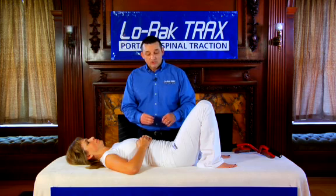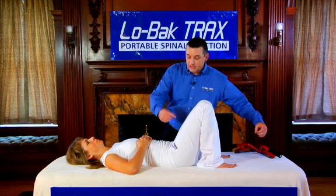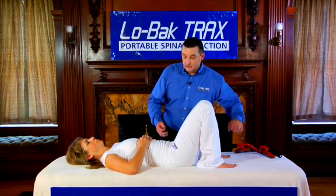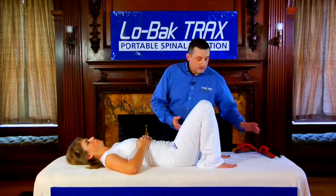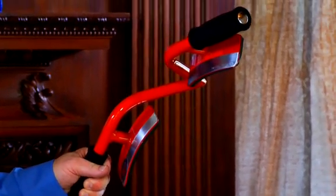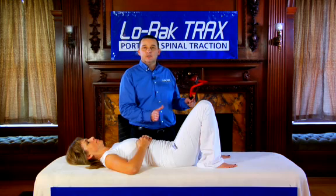Other devices attempt to traction the low back from the bottom with a cable attached to your waist, wrapped around your waist, to some sort of power device that pulls. Low Back Tracts is the first device to go above the waist and push towards your feet. Pushing is easier than pulling.